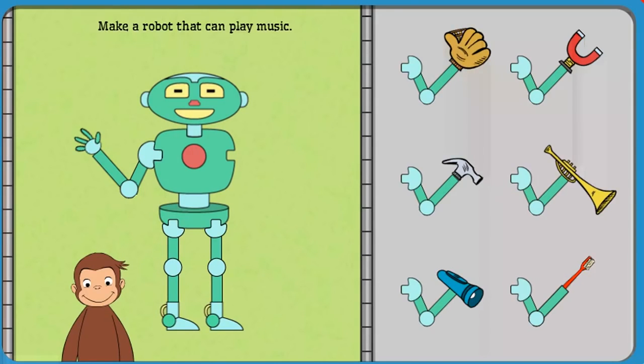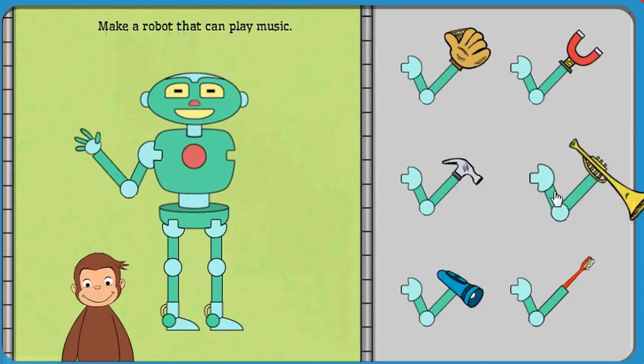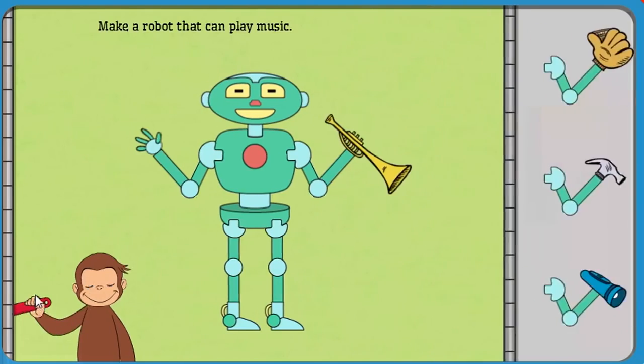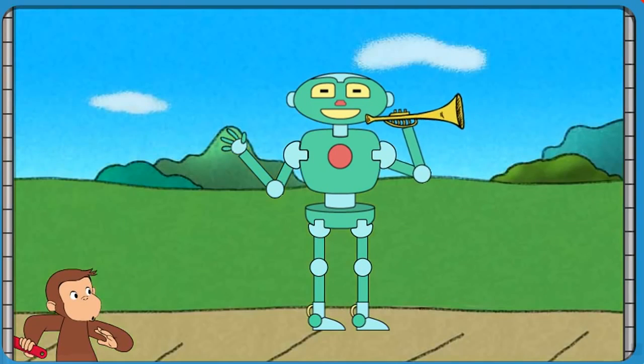First, help George build a robot that can play music. Click on George to see the robot work. That robot can play music.